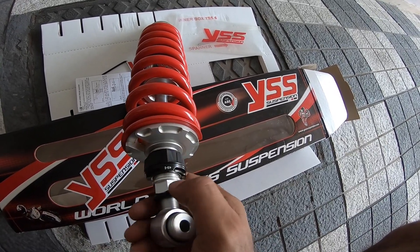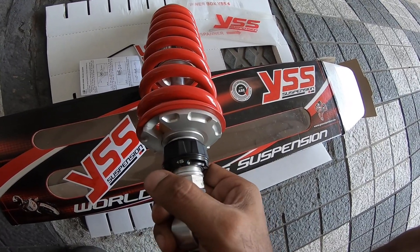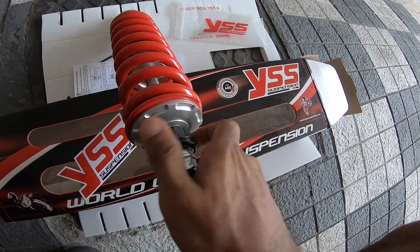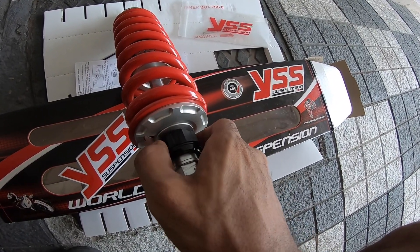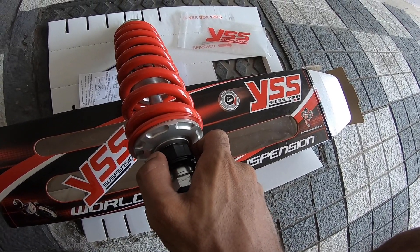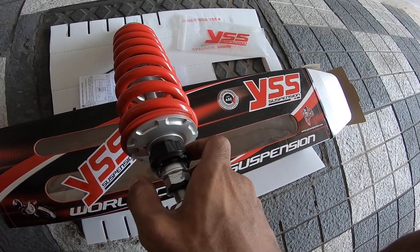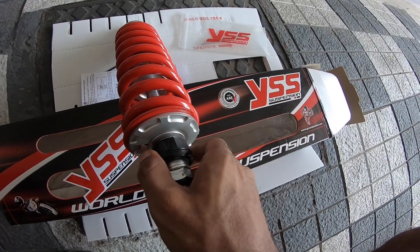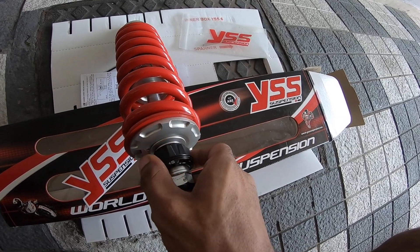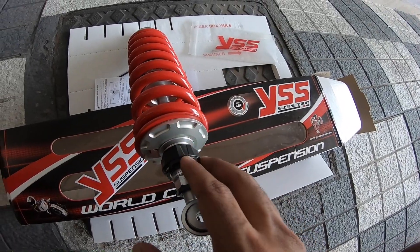There's an adjustable rebound knob — H for harder on one side, S with an arrow for softer on the other. You completely tighten it first, then count 15 clicks to reach a neutral position. From there you can adjust — they say five to ten clicks is where you'll start feeling the difference. I'm counting to 15 now: one, two, three... fifteen. That's where I'll keep it for now.